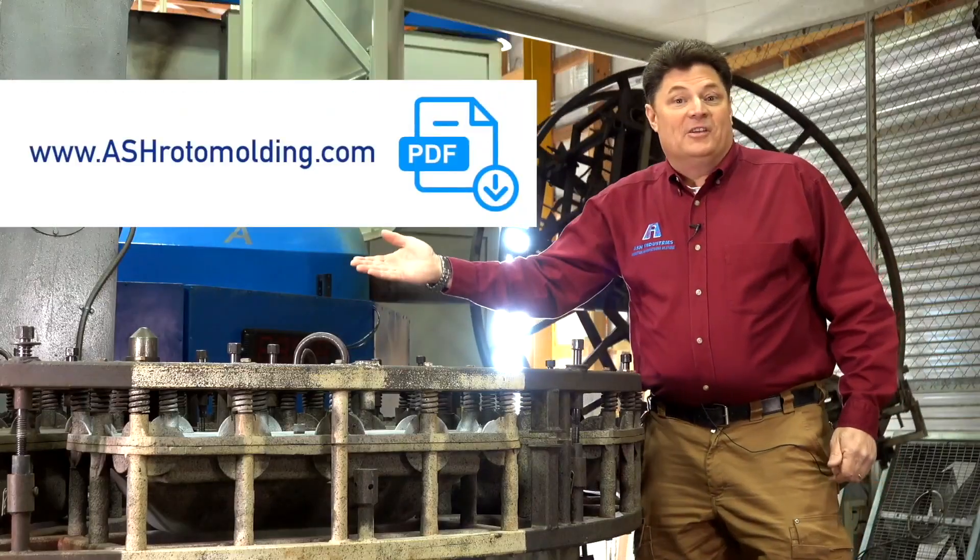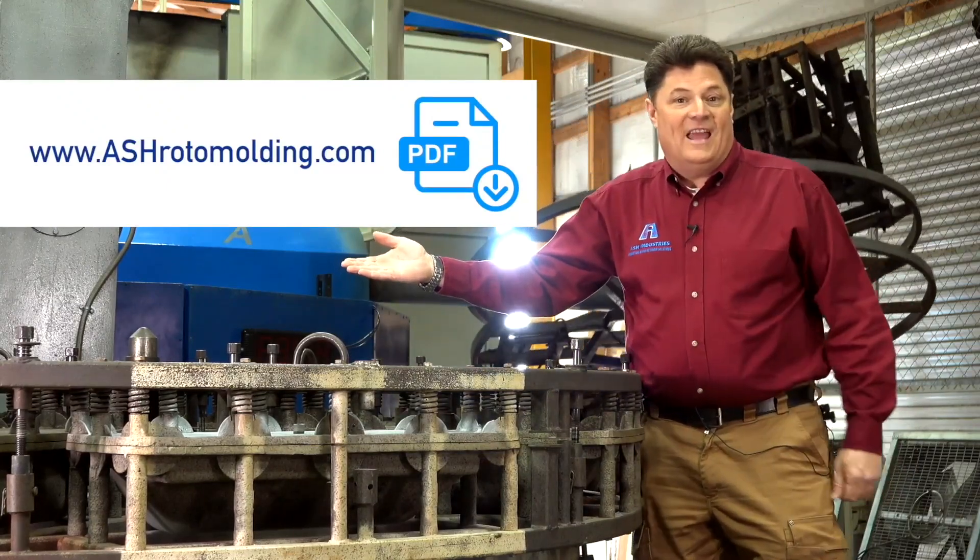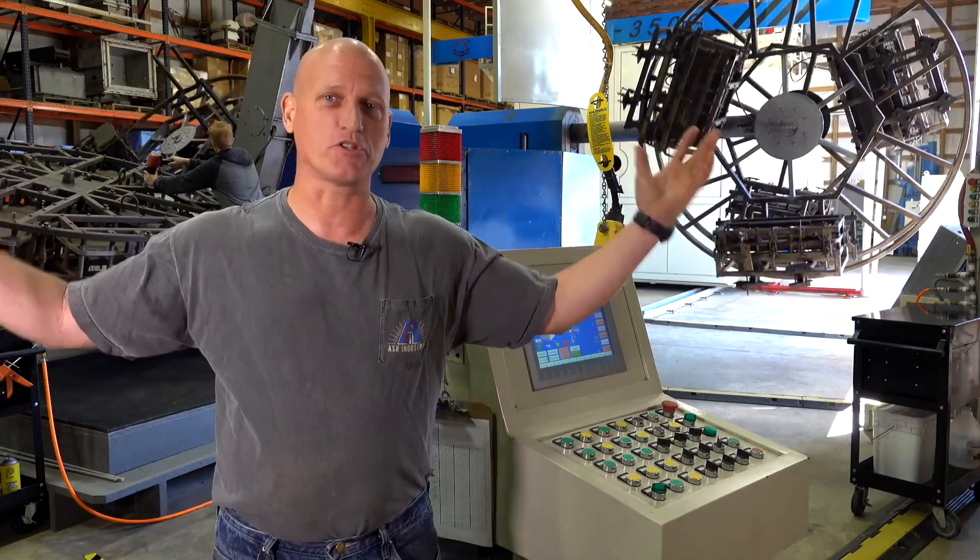I'd like you to click here today to get our white paper on rotational molding to find out more, or give us a call today and we'll get started. Because at Ash Industries, we're big on rotational molding.